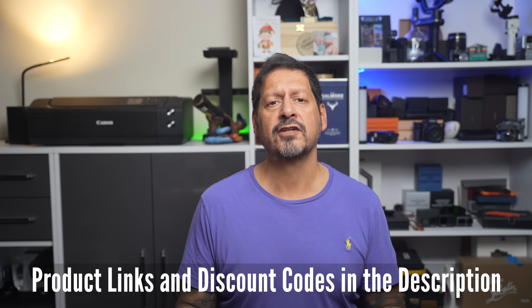I'll leave any product links and discounts in the description. If you have any questions or comments, please leave them below. If you liked the video, give it a thumbs up — it really does make a difference. Subscribe and click the bell icon to be notified of new videos. Thanks for watching, and thanks to Tenorshare for sending me this very cool PDF tool to review. I'm Dave with Scene Through a Lens — see you next time, bye for now.